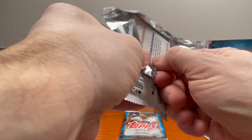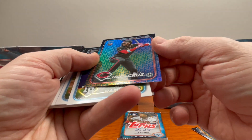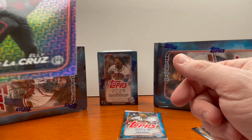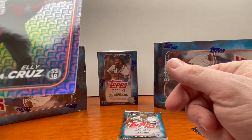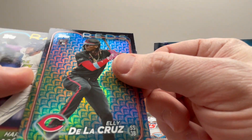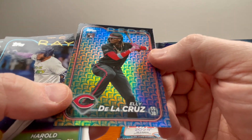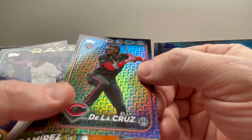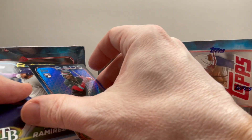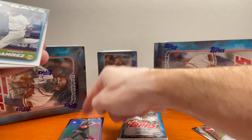Coming down to the last two packs — this has not been a very friendly box so far. Oh, look at that — that is a sweet card right there. Quality control issue though, look at the bottom right-hand side — a little bit of a ding. That would never get a 10, maybe a 9. Nonetheless, great player. The strikeout percentage is up there, so we'll see — young guy, rookie. Hopefully he comes into the game and grows into it.